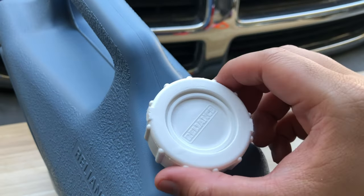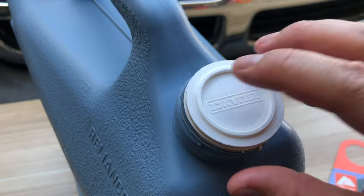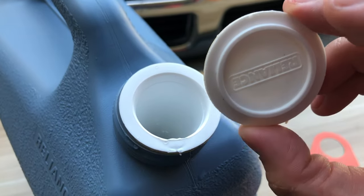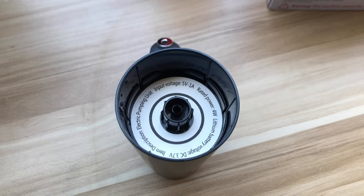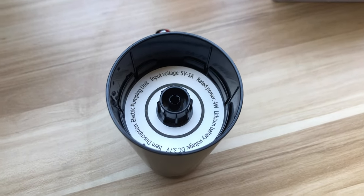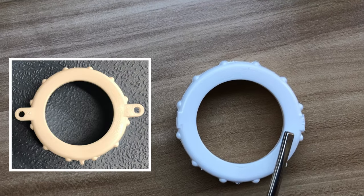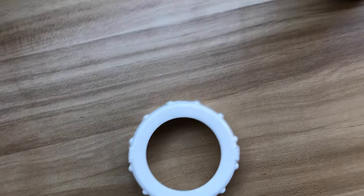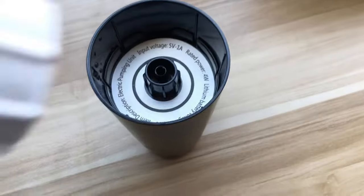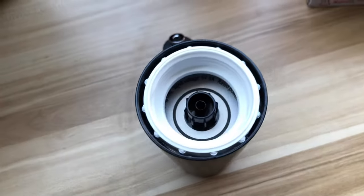This jug came with a twist cap, a cover for the cap, and a spout. To make sure that the faucet would fit the water jug, I actually took a Dremel and ground these two notches that were on the side. Doing so, you'll find, is actually a really good fit for this specific faucet.